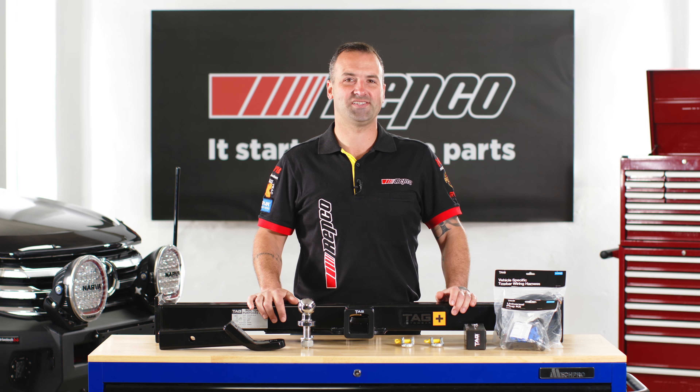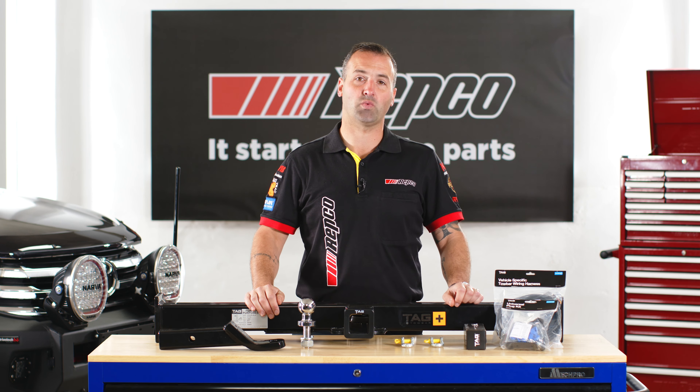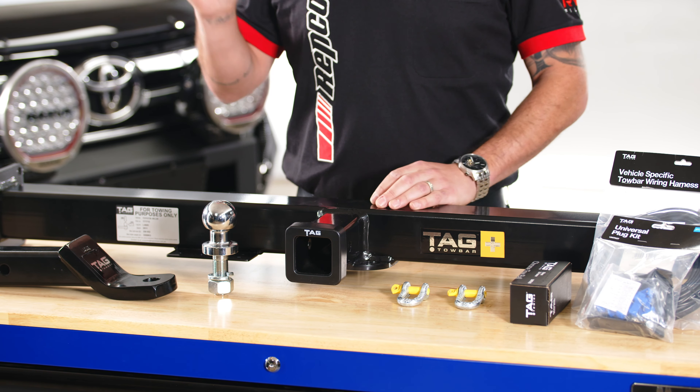This is the TAG tow bar system. All TAG tow bars come with a vehicle-specific wiring harness, a tow ball, a class 4 hitch, as well as fitting instructions to install them to your vehicle.